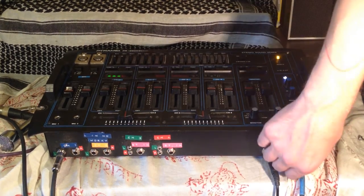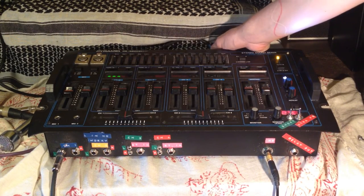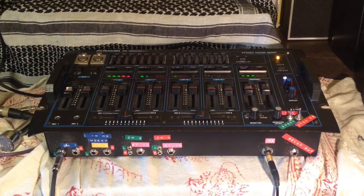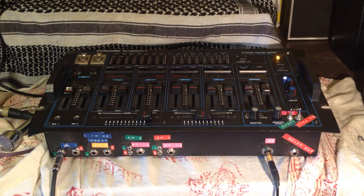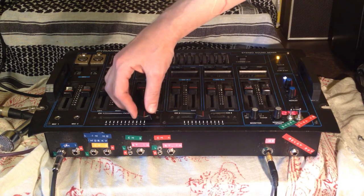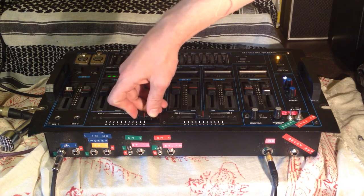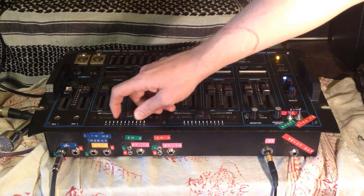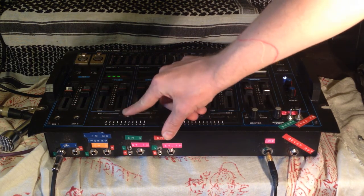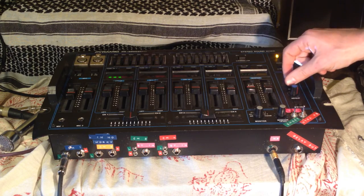I forgot to show the crossfaders — so there we go, back to the normal output. I'm still monitoring out of my headphones so I can still kind of hear the signal, so you can do stuff like this. There's a center detent right at the 5 on the crossfader, and that's about it.